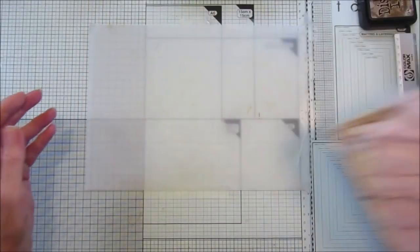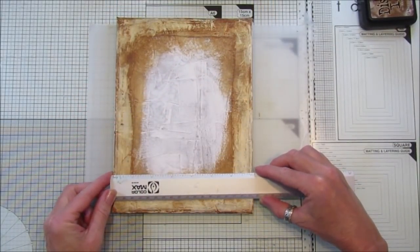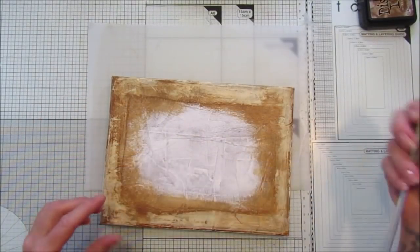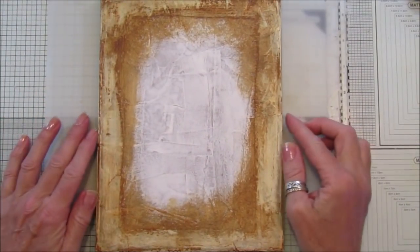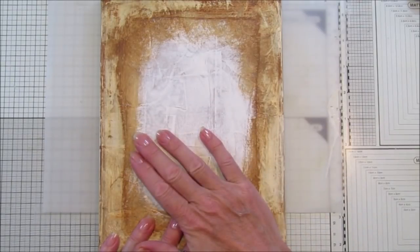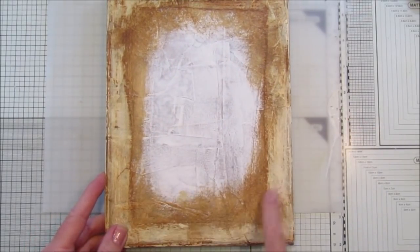Now I'm going to show you how easy it is to put together. This is a recycled canvas - it's not very big. This one is seven inches, which is 18 centimeters, by nine and a half inches, which is 24 centimeters. All I've done is covered the canvas with a bit of paper, then normally I do my mixed media - covered it with some gesso, just blobbed on over the top, and then used some acrylic paint painted around the outside and wiped it off so it looks really distressed.